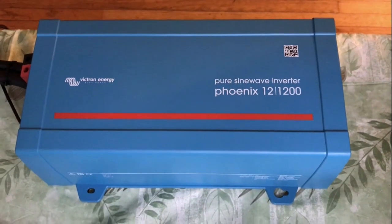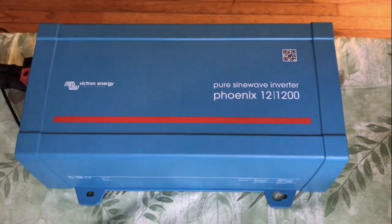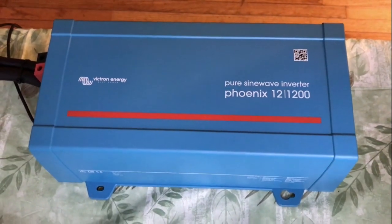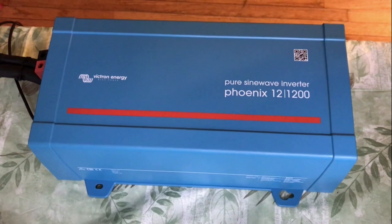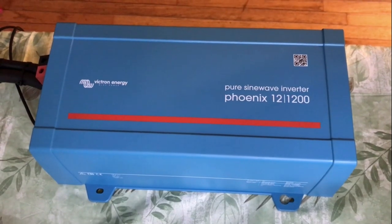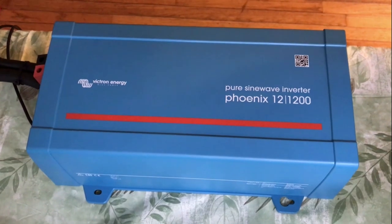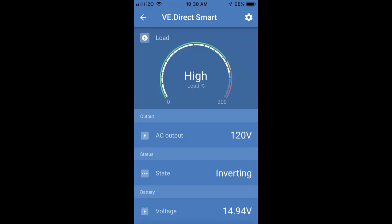My first test I'm going to use a Victron Phoenix 1200 pure sine wave inverter rated for 1200 volt-amps which is about a thousand watts. The great thing about this inverter is that its input voltage can go from 9.7 volts up to 17 volts so I don't have to do anything special with my batteries. Victron comes with an iPhone app that you can use to monitor what's going on.